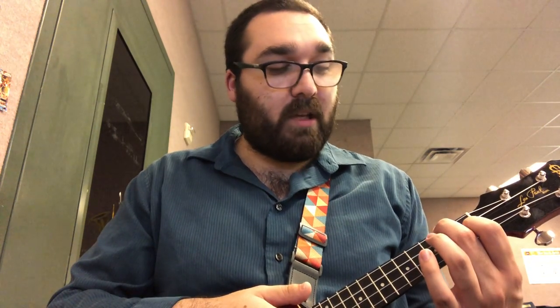Now don't try it yet, just listen because this is how I want it. It's gonna go: C, 2, 3, 4, changing chords, changing chords. A minor, 2, 3, 4, changing chords, changing chords. F, 2, 3, 4, changing chords, changing chords. G, 2, 3, 4, changing chords, changing chords.